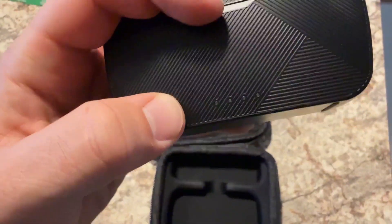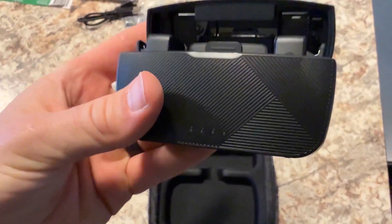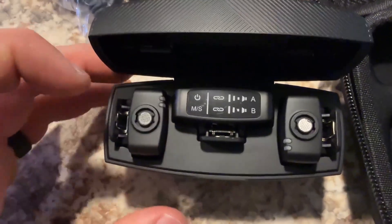Opening the case, you can see a battery percentage indicator with four bars — that's fully charged. On the inside, you've got the receiver and the two transmitters.